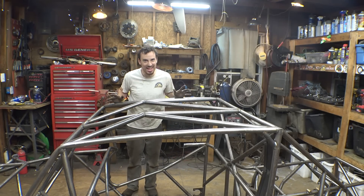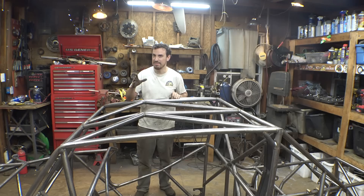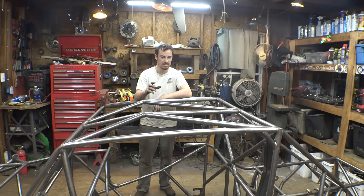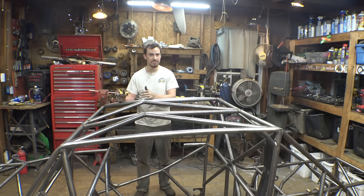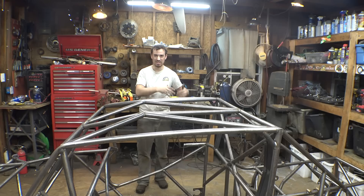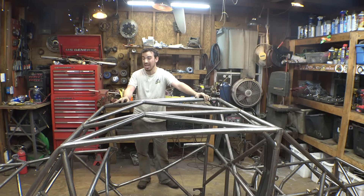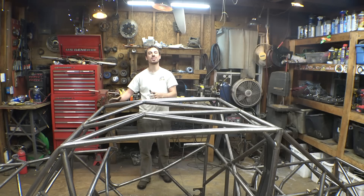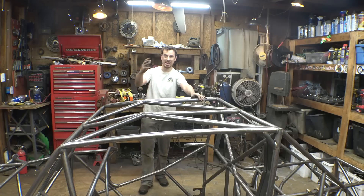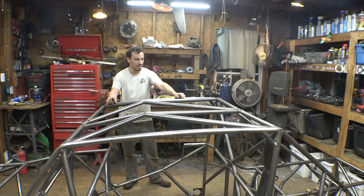I was expecting it to weigh like 400, maybe 450 pounds, so 331 pounds is not bad. The majority of this tubing is 1¼ inch with a wall thickness of 0.075, which is kind of thin. The wall thickness you ideally should use for an off-road vehicle like this is anywhere from 0.095 to 0.11. I use 0.075 because I'm using motorcycle engines — they're not as powerful as bigger engines — so I have to make the frames as lightweight as possible. That's why you see me add a ton of cross-bracing to strengthen it up to make sure it's going to survive jumping and off-roading.